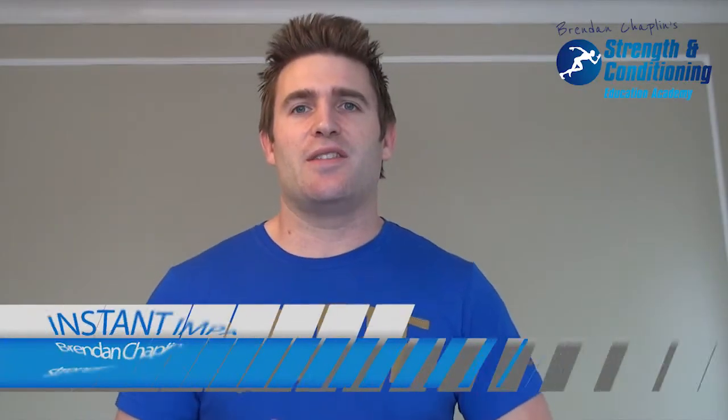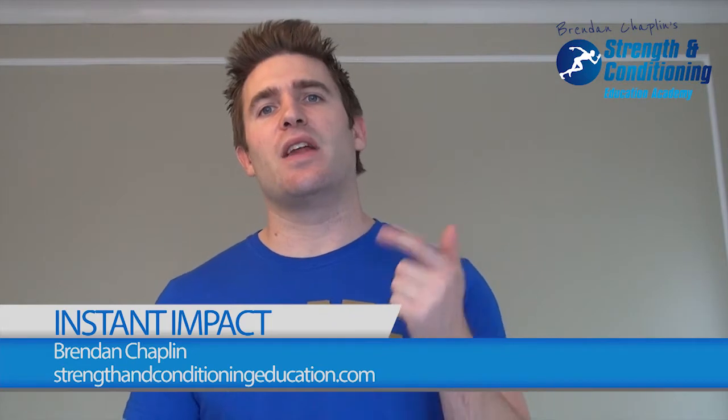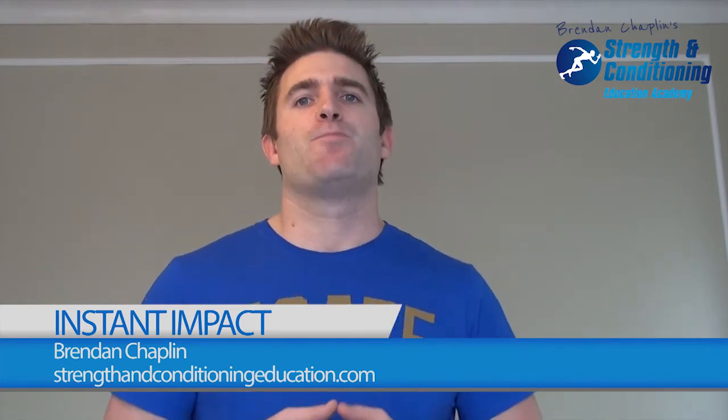Hi folks, it's Brendan here. In this series of videos I'm talking about how you can make more impact with your clients and athletes and with your own training. We've talked about the purpose of your training, we've also covered the intent in training. Today I want to get into some nuts and bolts and actually talk about warm-ups.